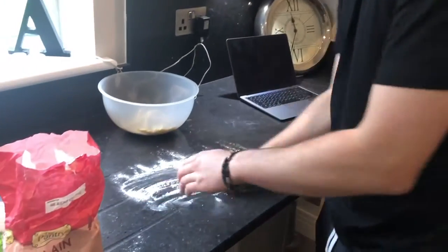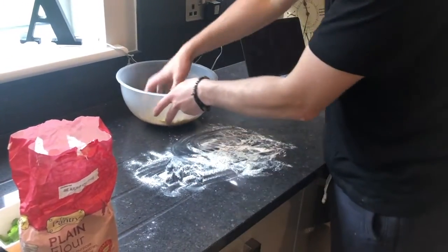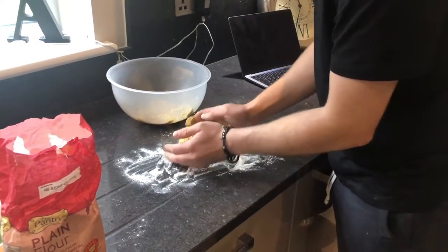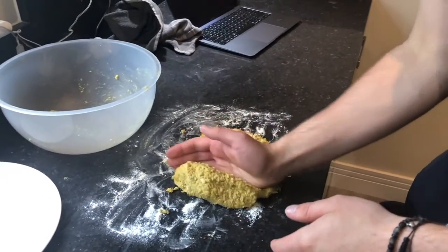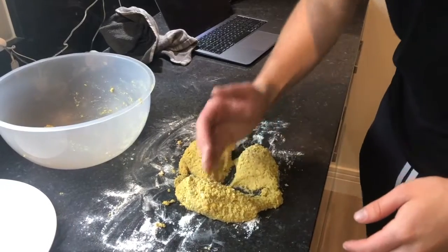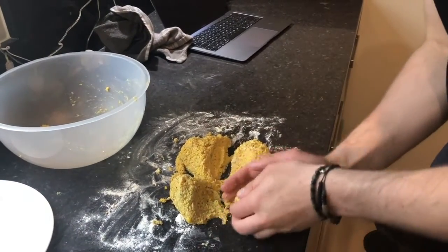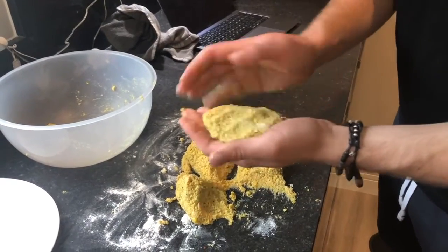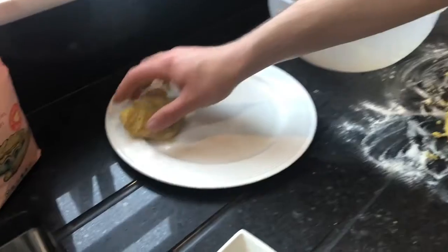Now that the mixture is ready I'm going to flour my worktop slightly. This mixture should make four equal patties, so I'm just going to blend it together with the flour. The easiest way to divide the mixture into four is to divide it down the middle and then divide it into four portions, scoop them out and try and make them as flat as possible, then put them on a plate. So that's my first one.